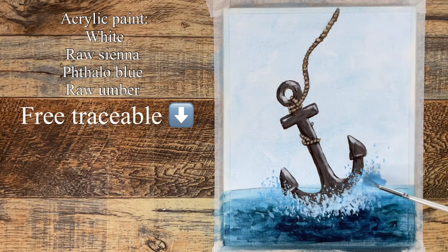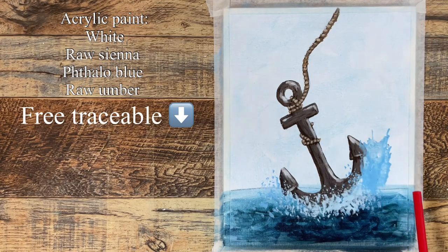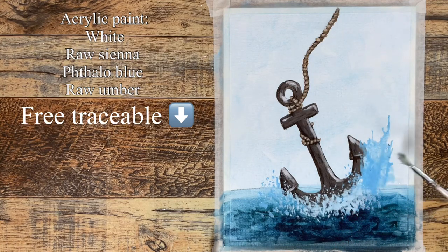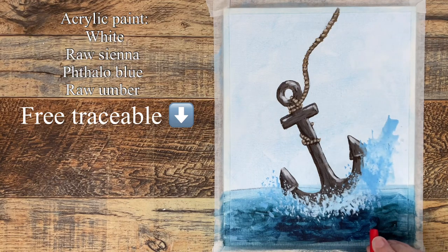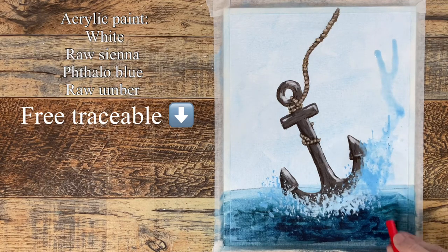Now putting a puddle of thin paint on the canvas and using a straw to blow it in whichever direction you want the splash to go. Sit down when doing this because you might get dizzy. Anytime you need more paint, just add some thin paint and blow it to create effects you really can't get with a brush.